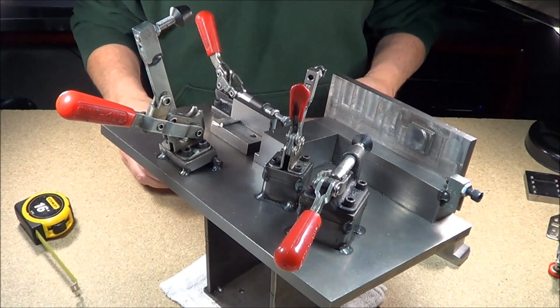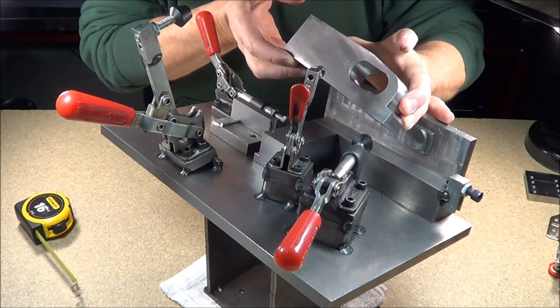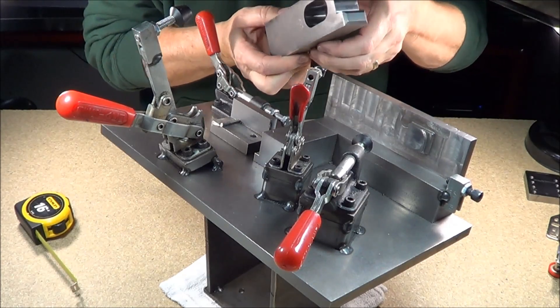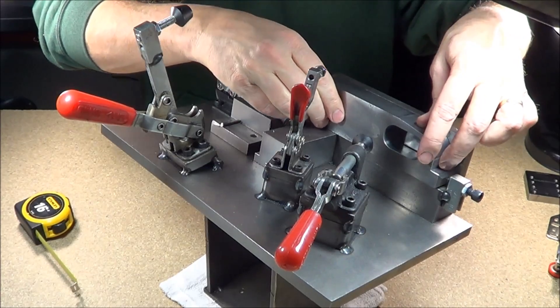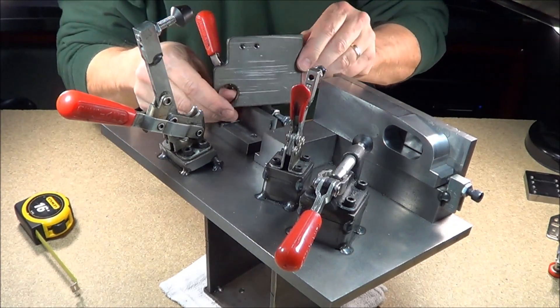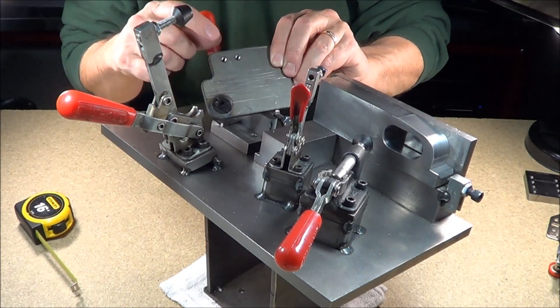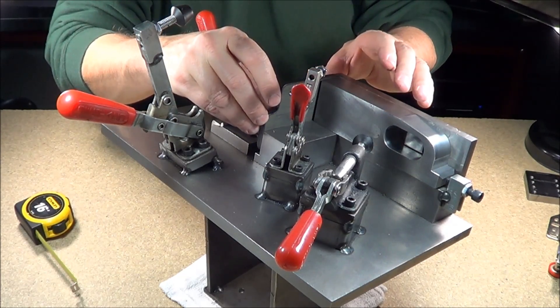Basically the way we would load this — this is a watercut burnout part, it's rather thick, probably inch and a quarter thick. We're going to load him in first and he goes over this area. This is a laser burnout part. It has a hole burned out and then we have these two metric tapped holes in here.